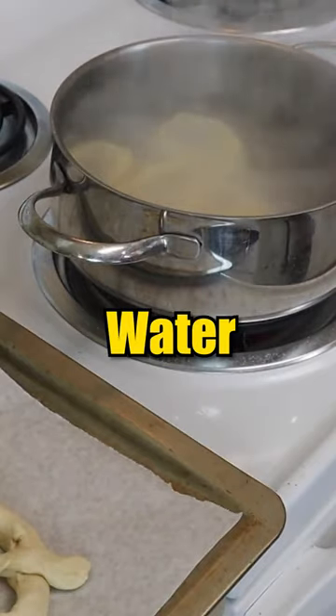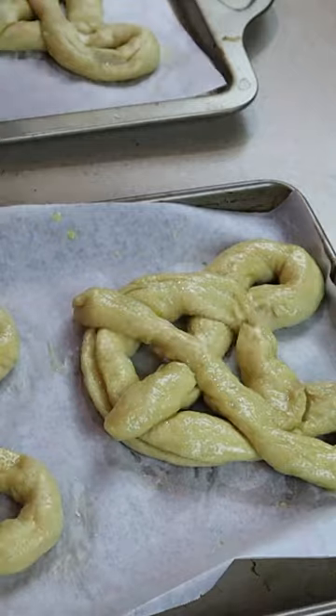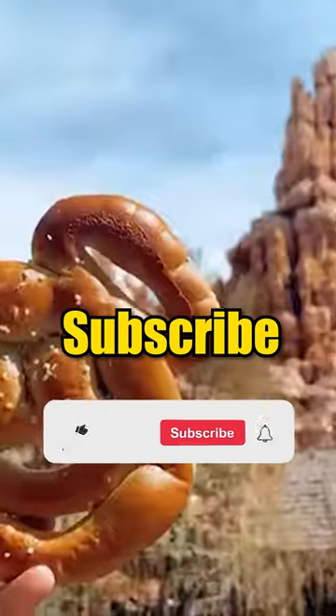Next, baste the Mickey pretzel with a water and baking soda solution, then baste again with an egg wash solution. Throw that in the oven at 450 Fahrenheit for 6-8 minutes.